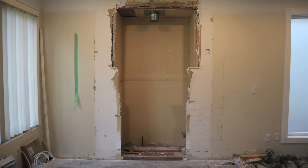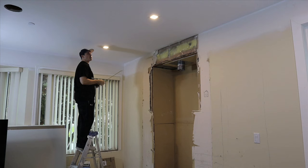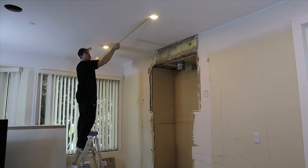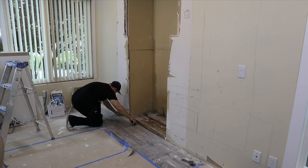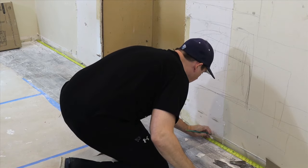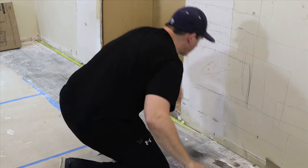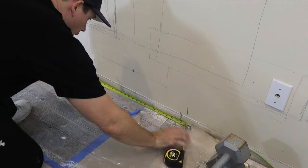Once I got it all ripped out, I've got a nice big hole in the wall. The first thing I'm going to do is measure up where I've installed my new pot lights and transfer those measurements to the base of the drywall near the floor, so I can make sure the new fireplace is perfectly centered. Between those lights is 60 inches, and I want my fireplace to be 94 inches, so I'm going to add an extra 17 inches on either side of that mark.